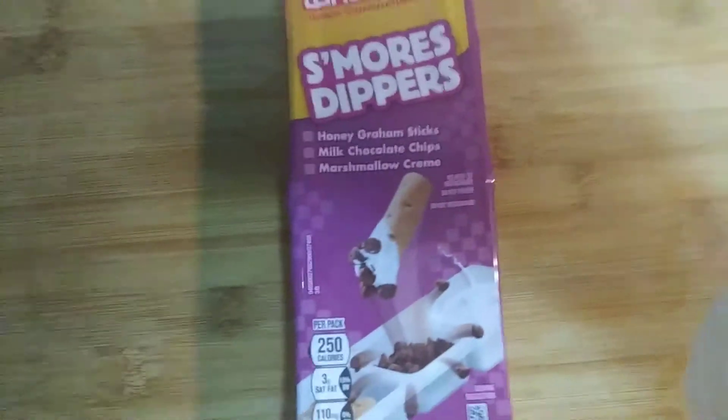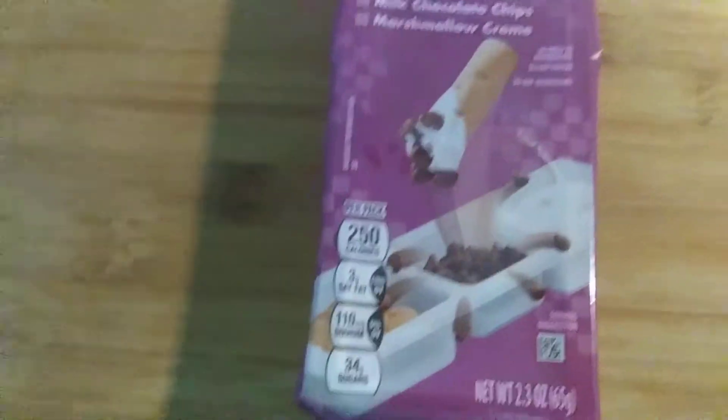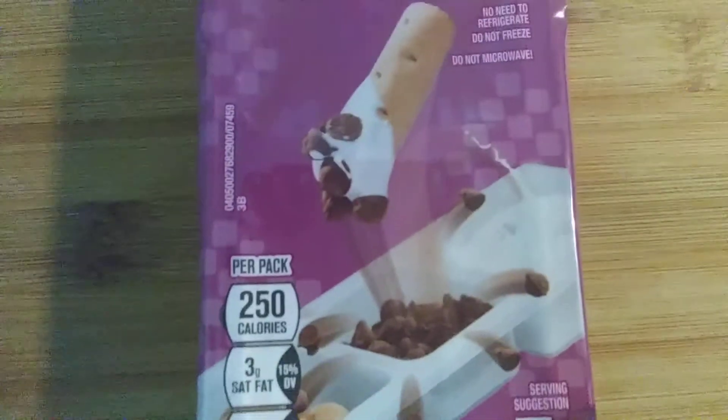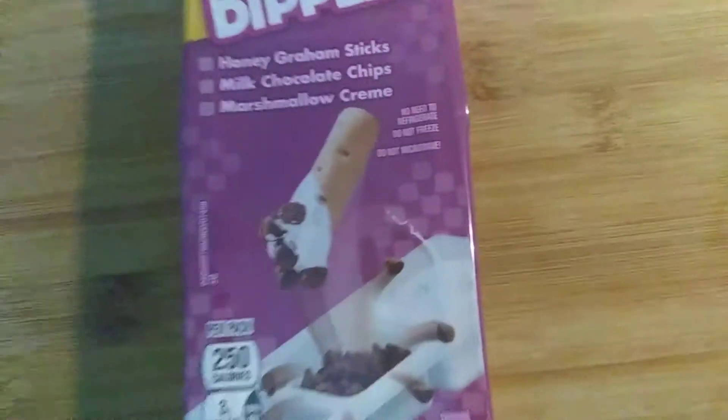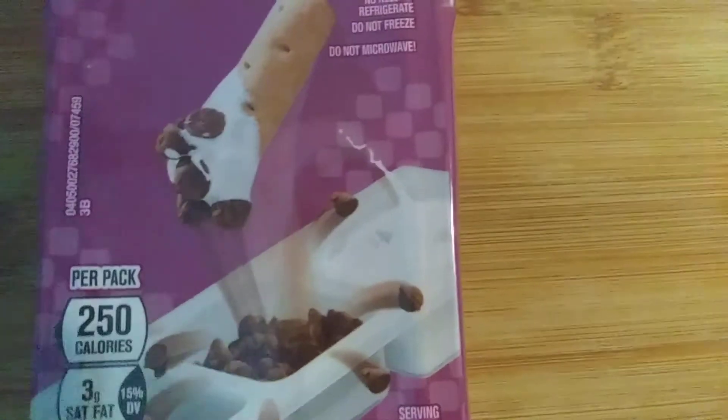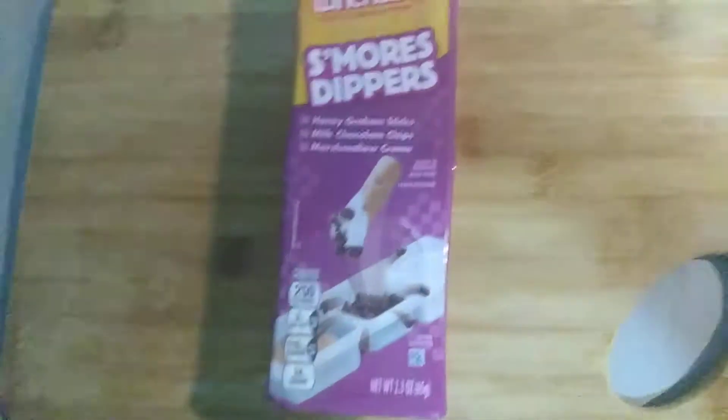So yeah, I was gonna make this a while ago but I actually forgot about it. Got it from Winco, it was like two for a dollar. I actually think I missed out on one, but these things are really bad. So no need to worry, but whatever, here we go.